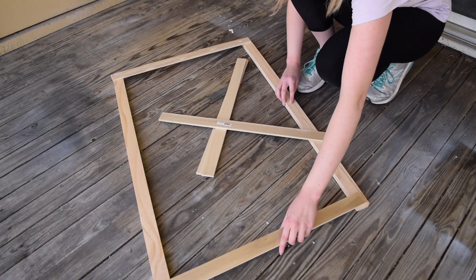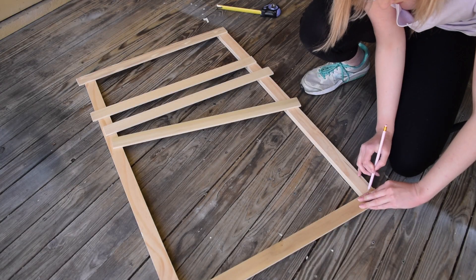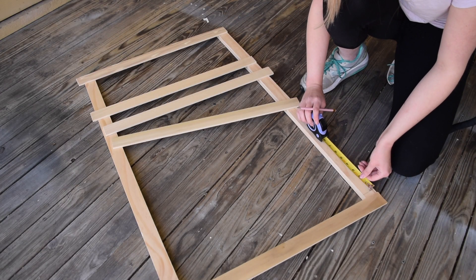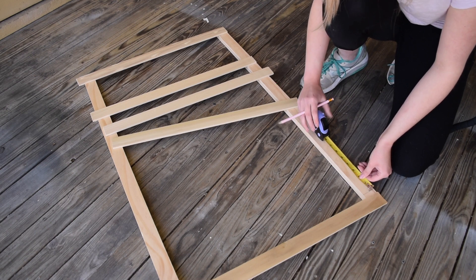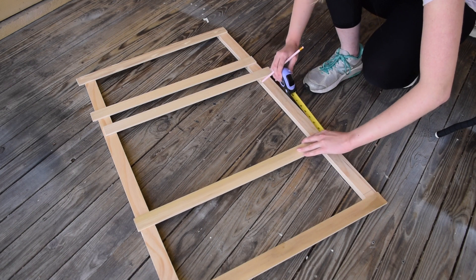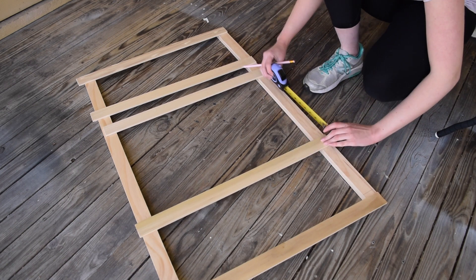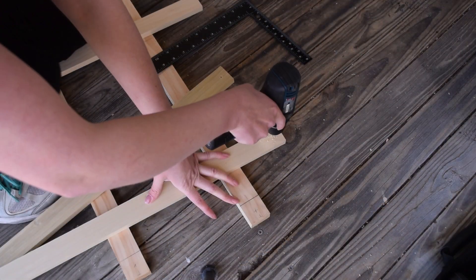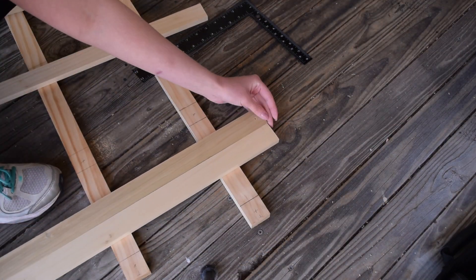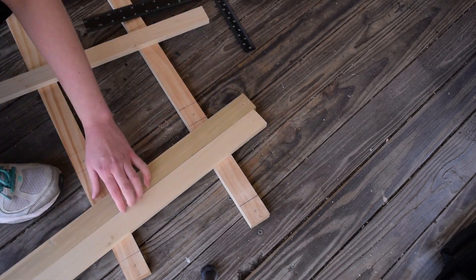Before assembling, I laid out all of the boards first just to get an idea of their placement and measurements. If you make this vertical garden exactly how I did, it is seven inches between each board. I made sure to mark that on both of the vertical boards so that everything turned out nice and neat. Next, you're going to want to drill pilot holes using a small drill bit into both ends of each of the horizontal boards.